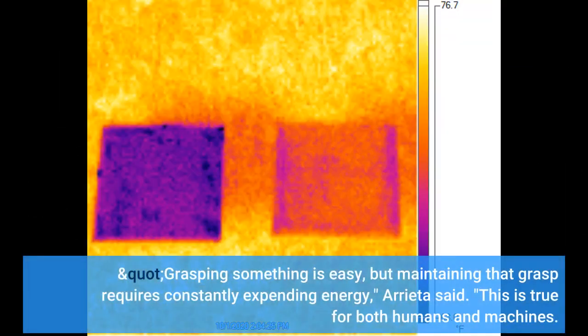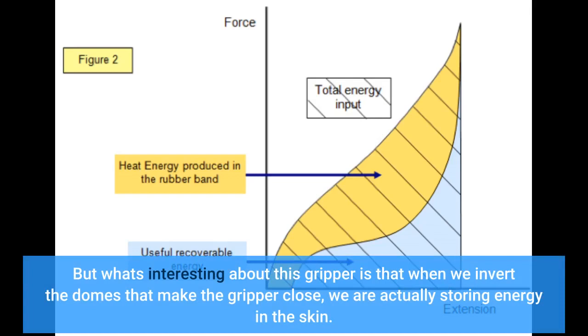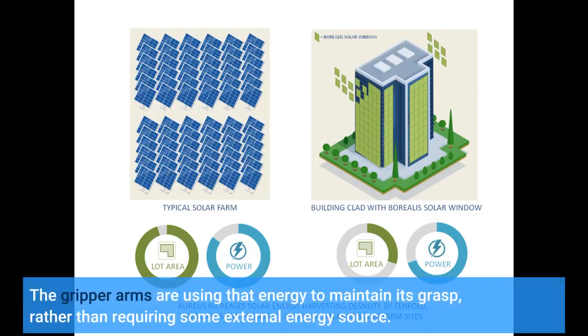Grasping something is easy. But maintaining that grasp requires constantly expending energy, Arrieta said. This is true for both humans and machines. But what's interesting about this gripper is that when we invert the domes that make the gripper close, we are actually storing energy in the skin. The gripper arms are using that energy to maintain its grasp, rather than requiring some external energy source.